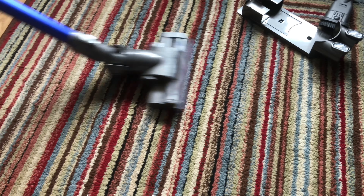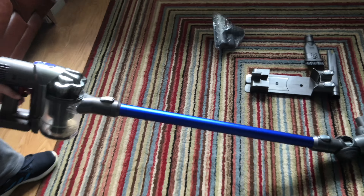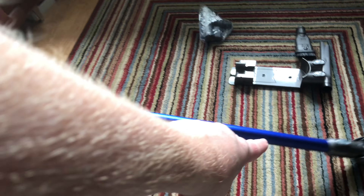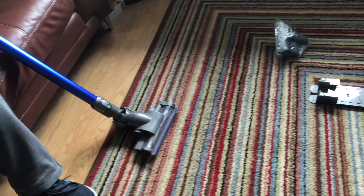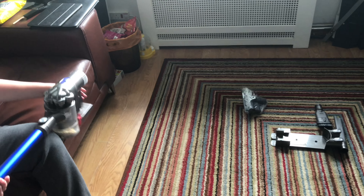As you can see, it did a pretty good job — that's a 20 watt motor in this one. Now let's try the little turbo tool and see how well that can do.